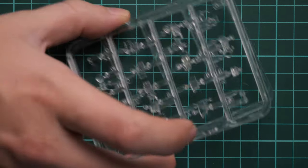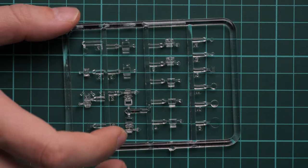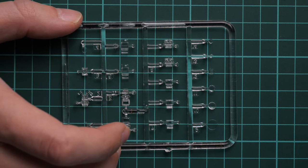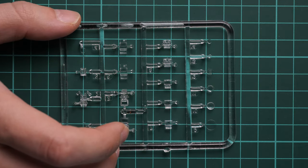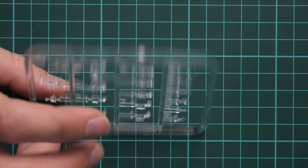Next we have two absolutely identical plastic frames, so we are going to check just one. Here we have various periscopes which will be used on this vehicle and they look quite nice. I don't have any issues with these parts and I hope they will be easy to apply. Masks are not included, so you will have to do that yourself, but otherwise everything looks fine.